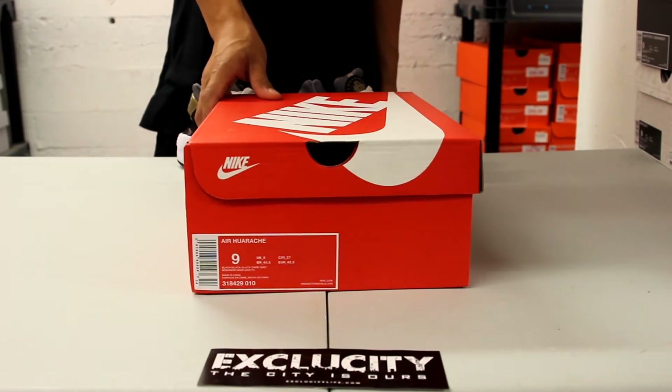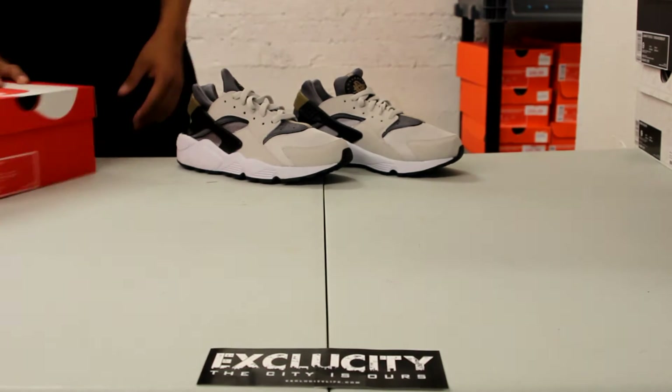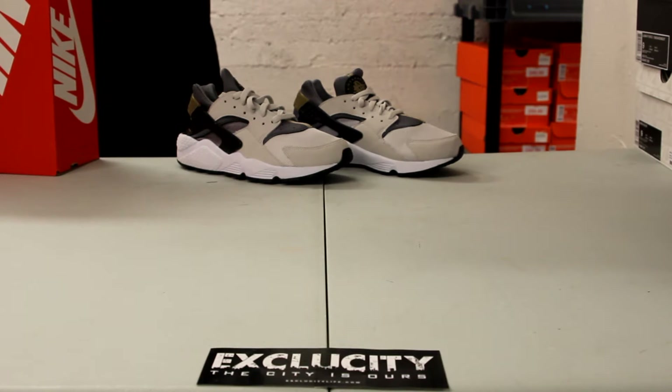What up y'all, Texas City coming to you with another unboxing video. We got an Air Huarache for you guys. As you can see in the background we have the gray colorway, which is a great colorway, but right now we're going to be reviewing the black, black and dark gray.